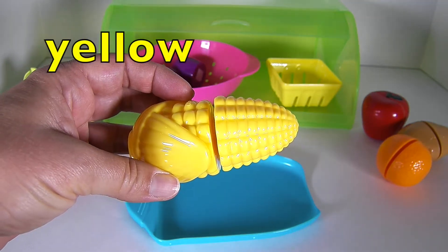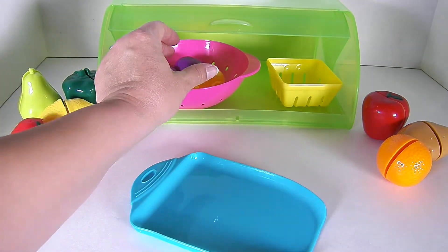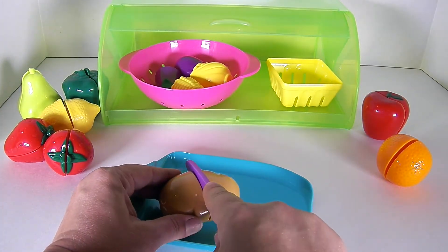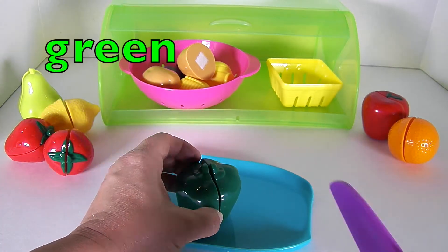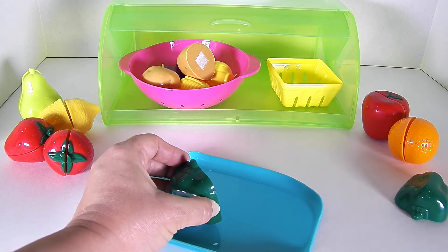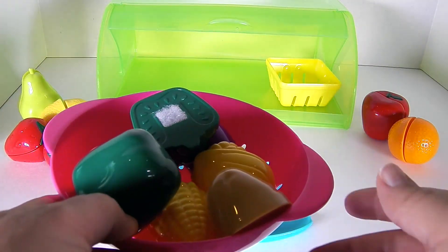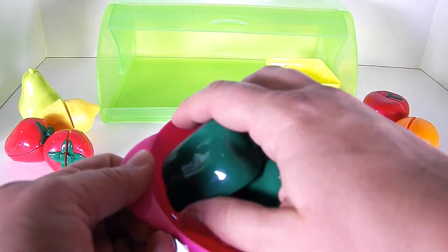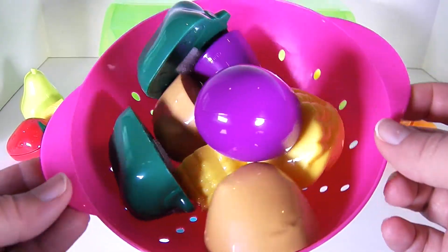Next we'll slice the yellow corn. Now a brown potato would be tasty. And last, a green bell pepper. We'll mix them up so they get nice and clean, and now they're ready to cook and we can make a yummy stir fry.